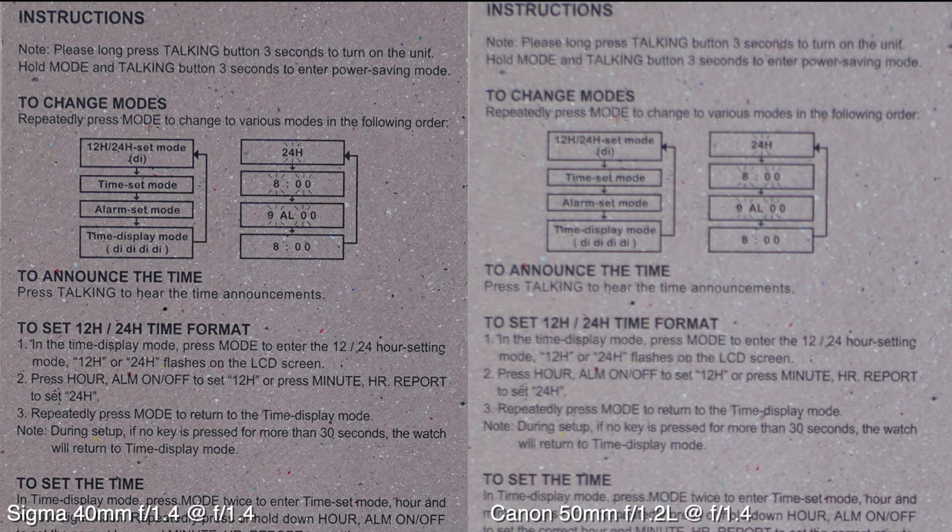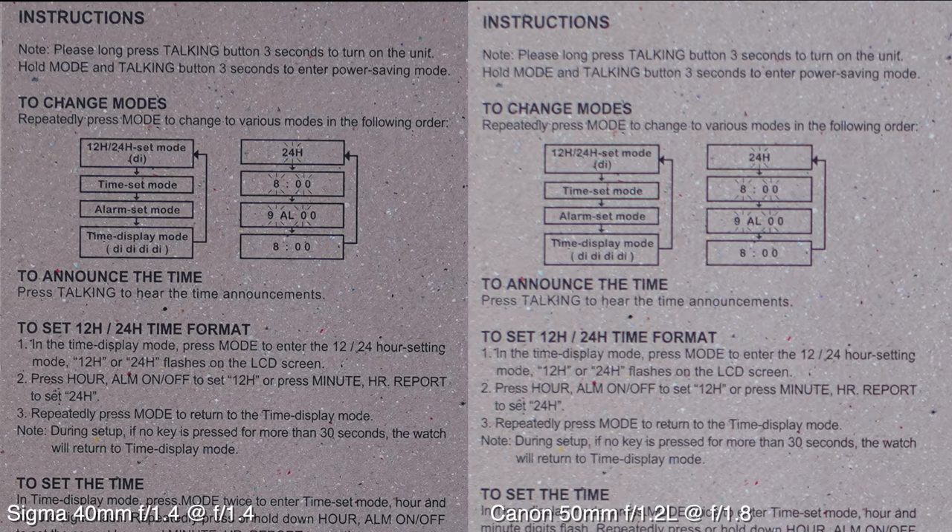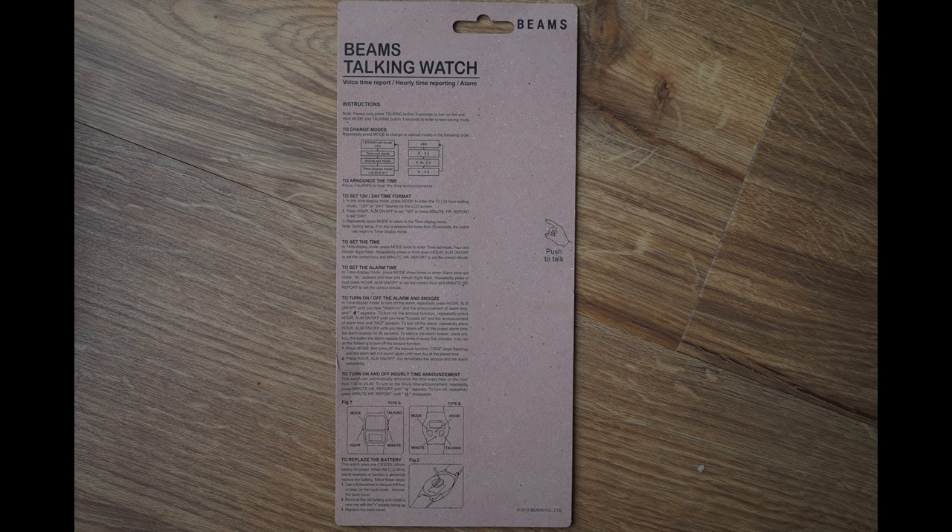Let's see how far we have to stop down the Canon before we can equal the sharpness of the Sigma. F1.4 — yeah. F1.8. F2.8 — we're getting there. F4. F5.6. You know what — forget it. The Sigma is sharper than the 50mm F1.2L, no matter what, and that's wide open.